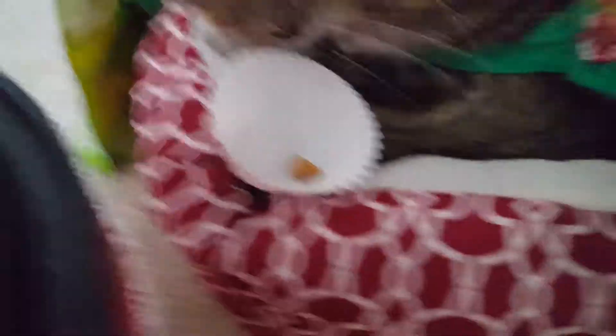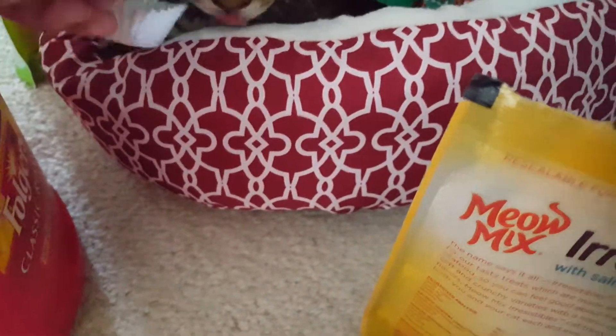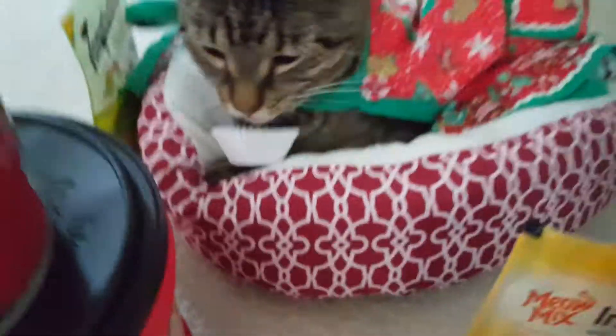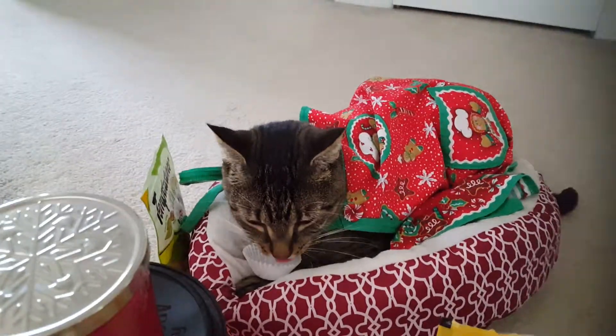And sometimes we all oink while we're eating. Mr. Kitten has spilled his food. And that's the end of our show, everyone. See you next time on Cooking with Kitten!